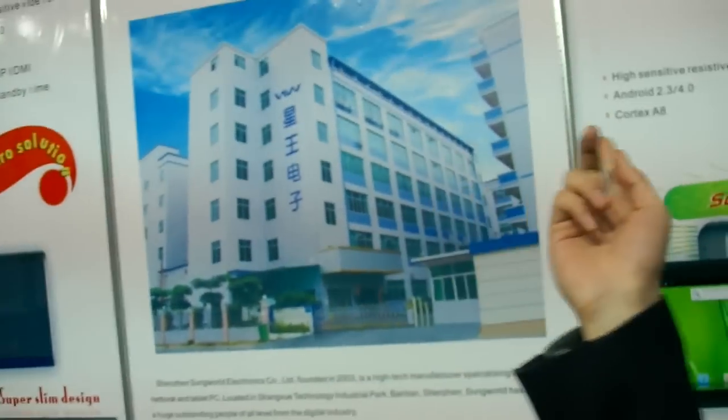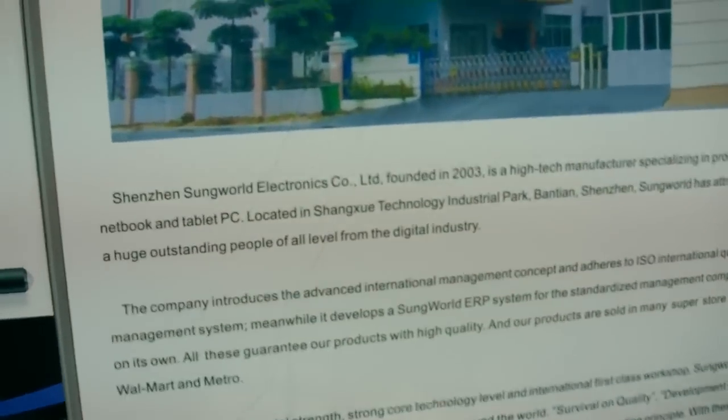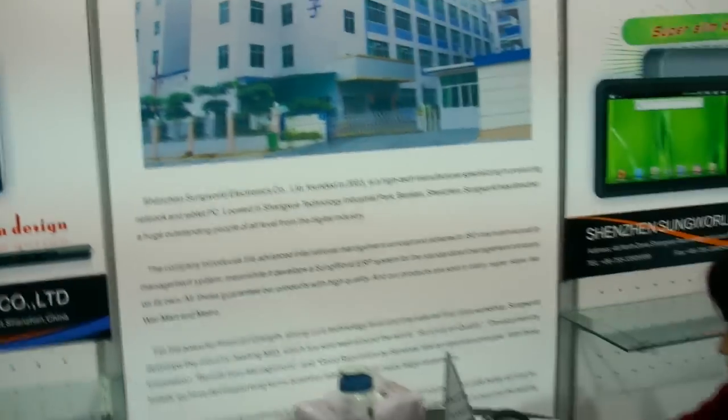So how big is your company — Sunworld? Sunworld has more than 400 people, in two buildings here in Shenzhen. What else do you do — only tablets? Yes, only tablets. How many tablets do you sell every year? Last year we sold more than 900,000 — nearly one million. You're crossing one million every year now.